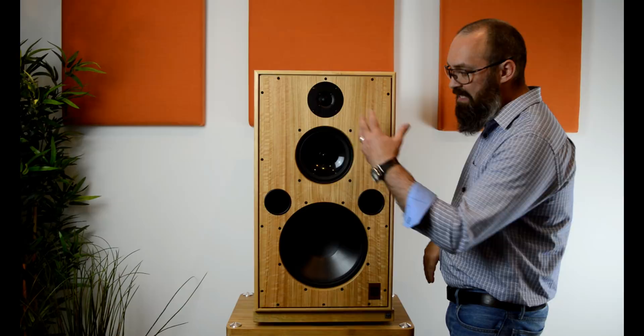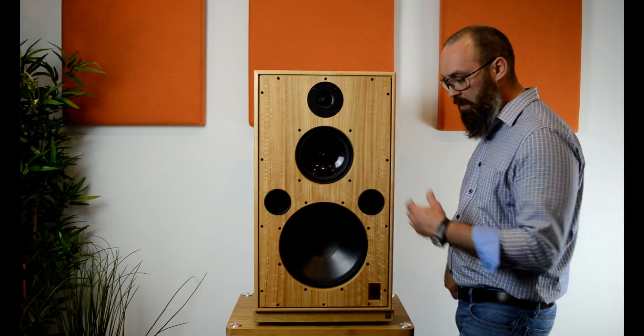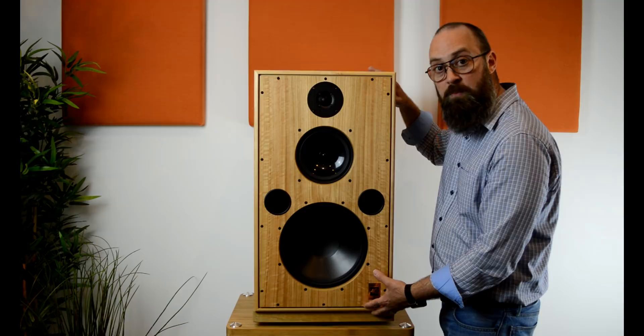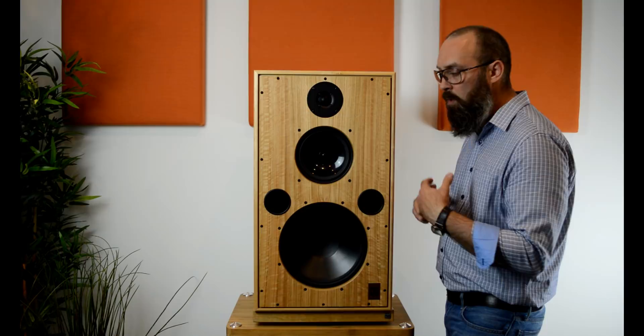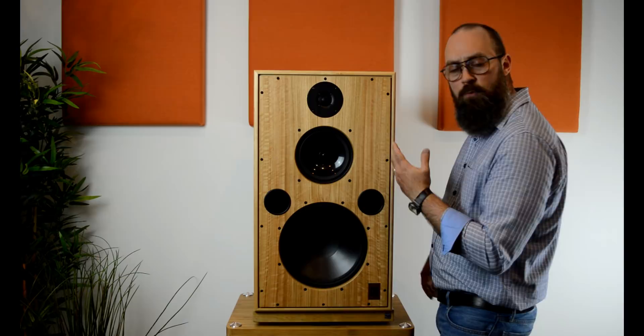Let's look at the 300mm driver. This is produced in-house by Harbeth for this speaker alone. It's designed and voiced to react within this cabinet. Here, the Radial 2 driver is also produced by Harbeth in-house — this is one of the reasons why Harbeth is known to have some of the most beautiful mid-range reproduction. Moving up to the 25mm tweeter, this is produced by the Norwegian company CS Inspect in collaboration with Alan Shaw, the owner of Harbeth.